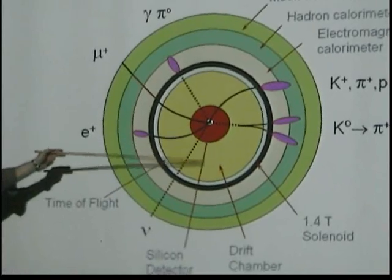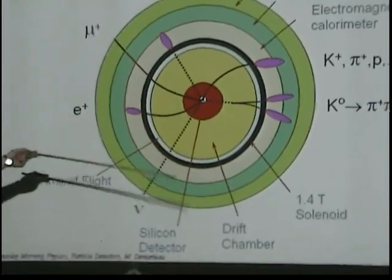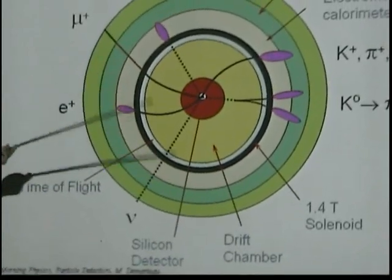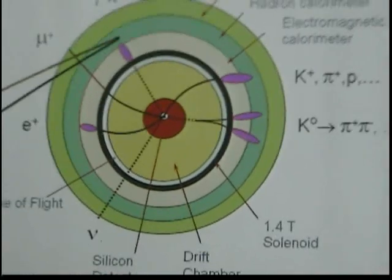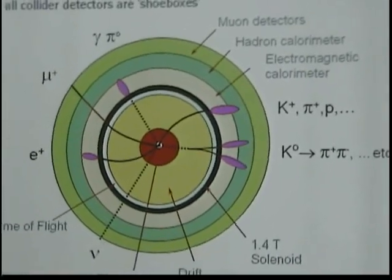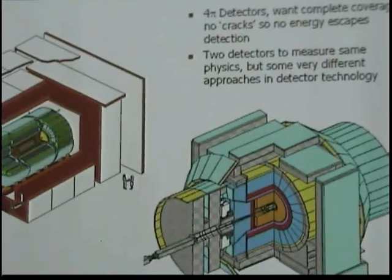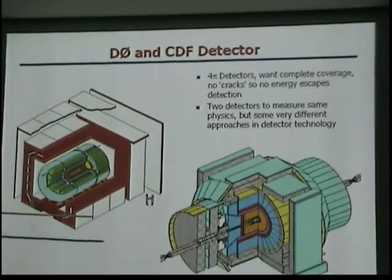Then you normally have a big tracker to measure the momentum of particles. For momentum you need a magnet, so there's a magnet. Then you have calorimeters to measure the total energies, and then something to measure muons. We have two collider detectors here: D0 and CDF.